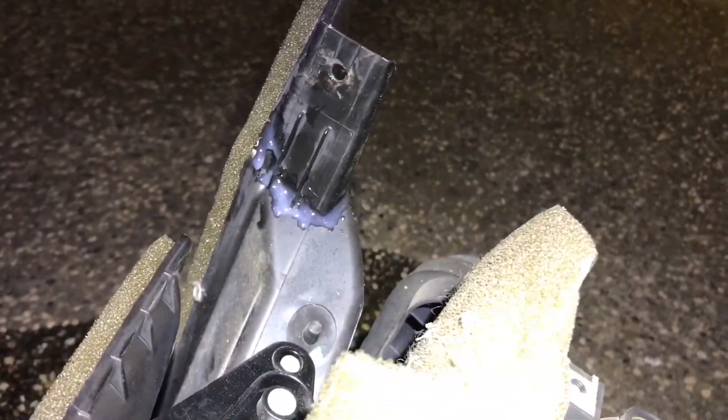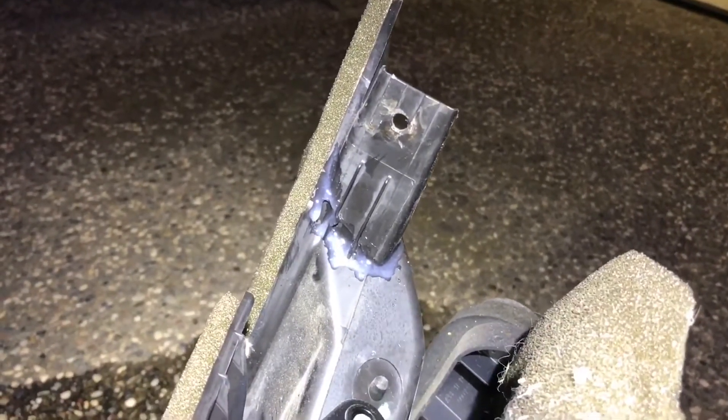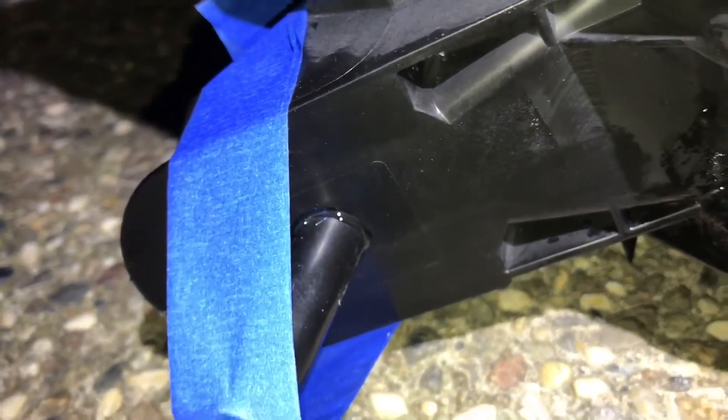It's probably gonna take 24 hours for the epoxy to settle — it's already dry but it takes about 24 hours to completely harden. Same thing for the tube: after it dries a little bit I'm gonna put a little more epoxy around it and it should be fine.